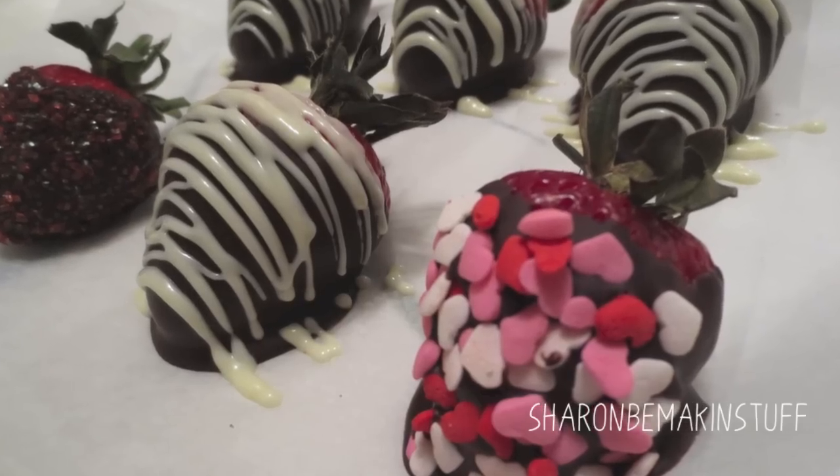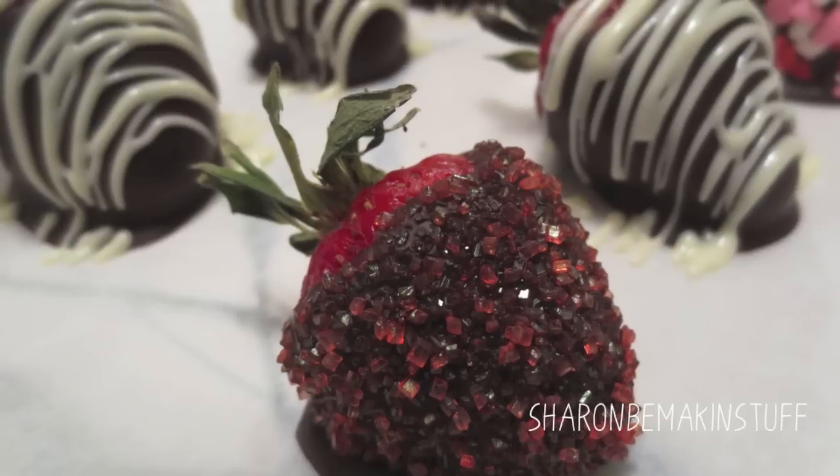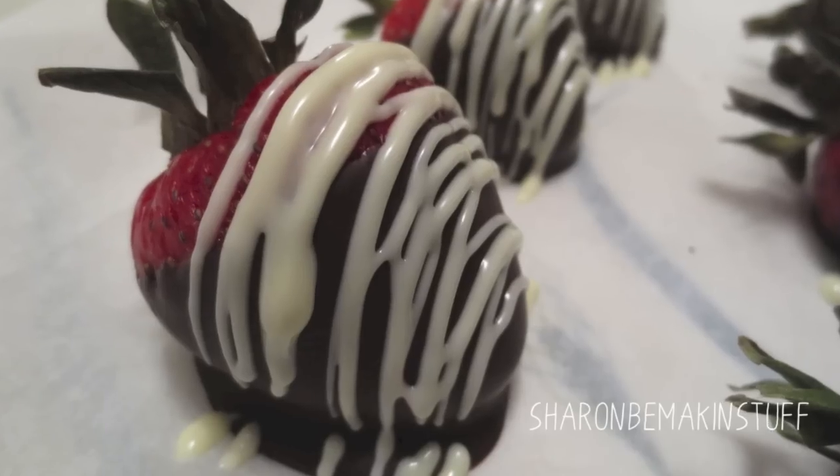Thank you guys so much for watching my video. If you enjoyed it, don't forget to give it a thumbs up and stay tuned for upcoming ones on Share and Be Making Stuff. Bye!